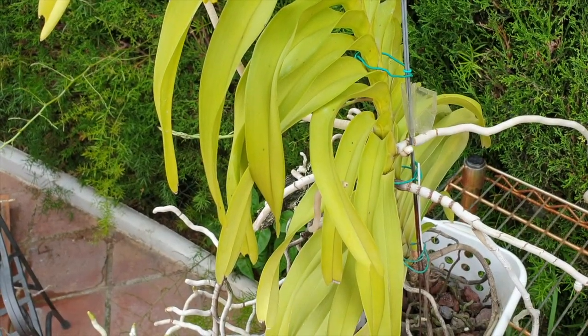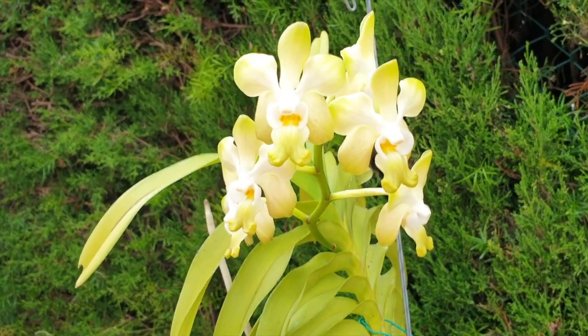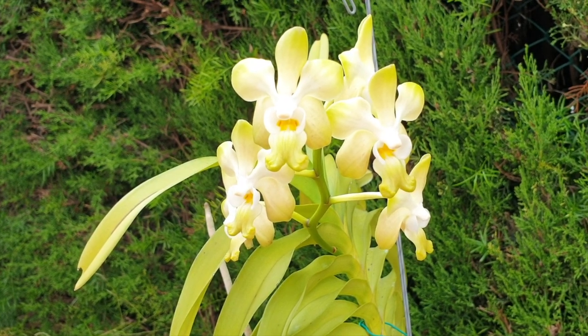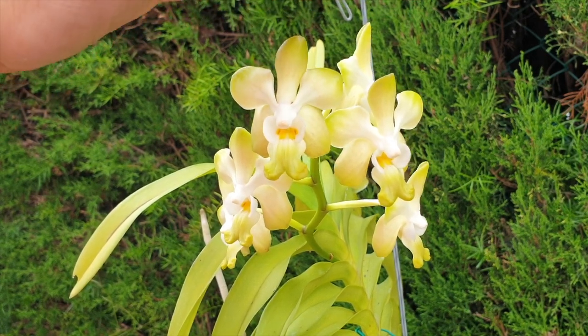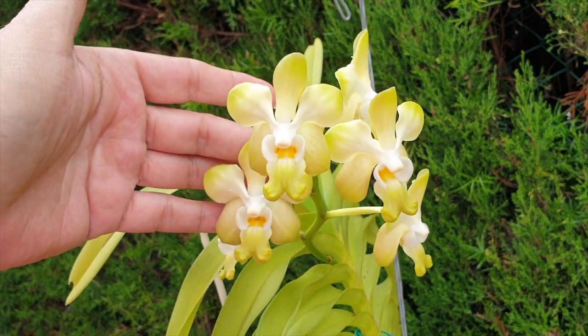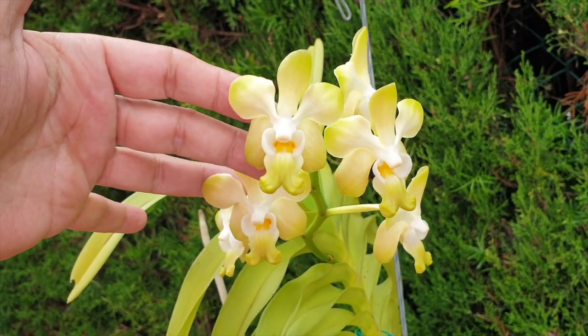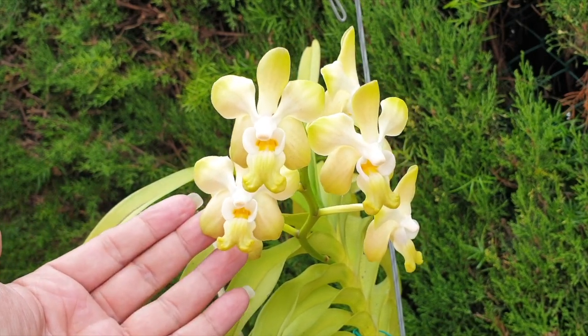She is a big orchid, and this is her first-ever spike. I'm very, very pleased and very happy that this can be the one that goes to all of you for your support on my channel. Thank you, everybody, so very, very much for watching. I really appreciate your time. Have yourselves a wonderful day, and please stay safe and take care. Bye!